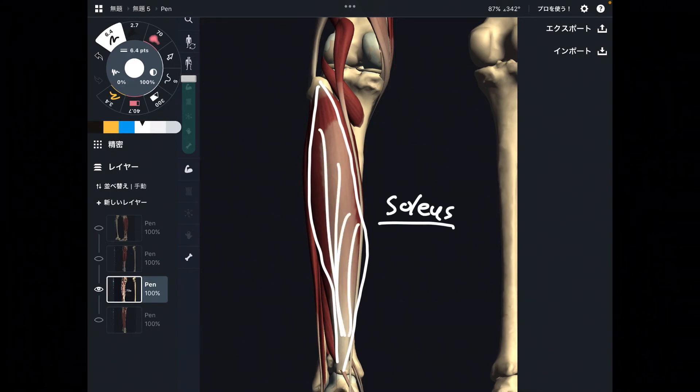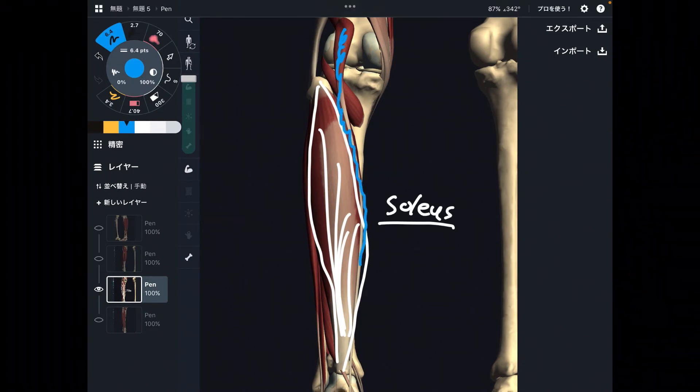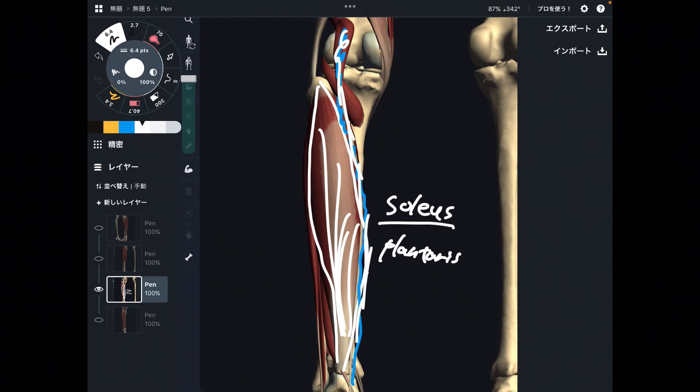The next muscle is a tiny one, like fibularis tertius. This muscle is tiny and thin — this is plantaris, and it is a plantar flexor. A few anatomy books describe that we can ignore its function because it is such a tiny muscle. But in this video I would like to include it as a plantar flexor, though it is a very, very weak muscle. Soleus is very strong like gastrocnemius; plantaris, not much — very weak muscle.